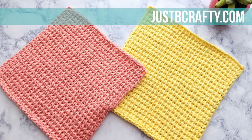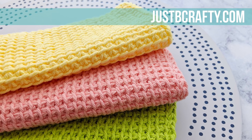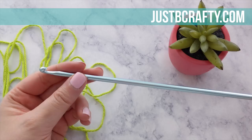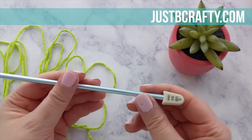If you haven't seen one before, this is a Tunisian crochet hook. It looks like a hybrid between a knitting needle and a crochet hook — you'll see that there is a crochet hook tip at the far end and then a stopper end like you would see on a knitting needle.